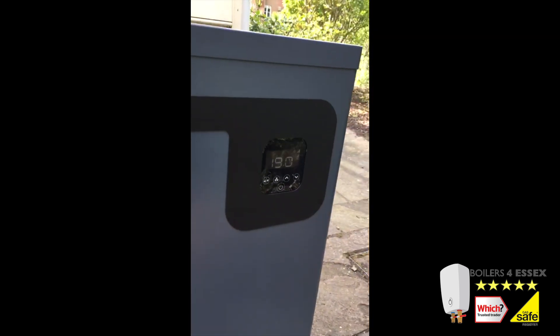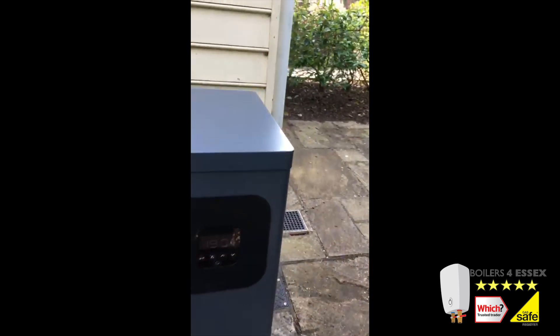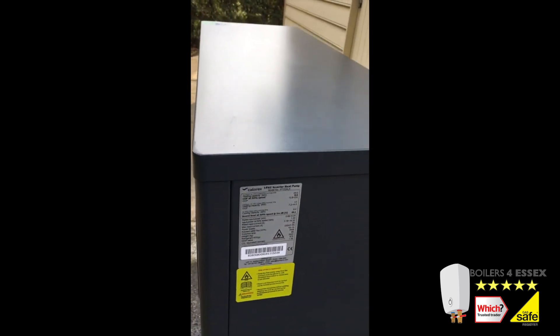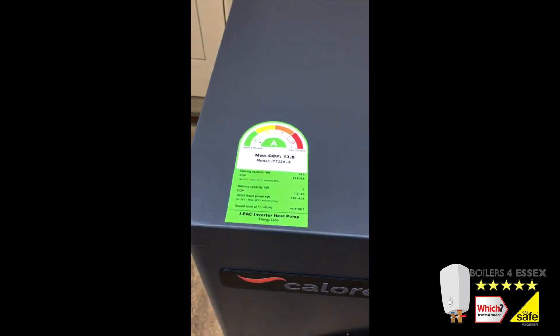Boilers for Essex can also install hybrid systems using air source heat pumps and swimming pool boilers to create a super efficient, high-performance swimming pool heating system.